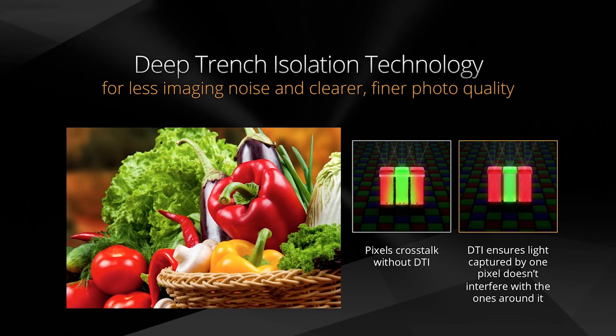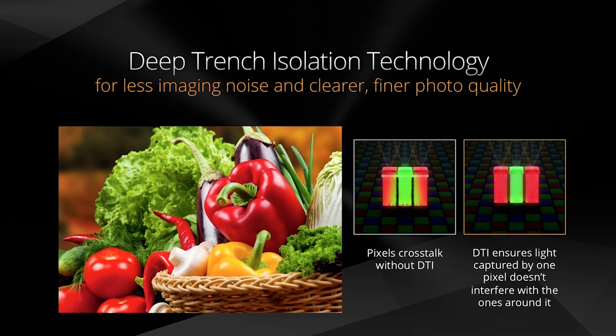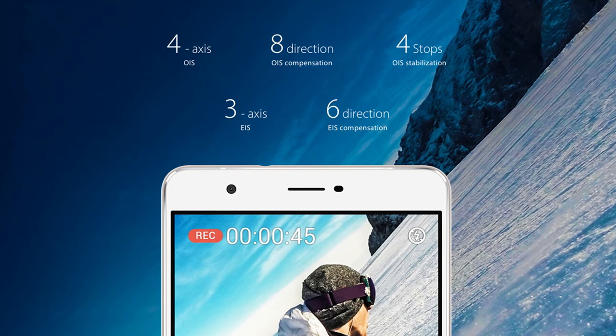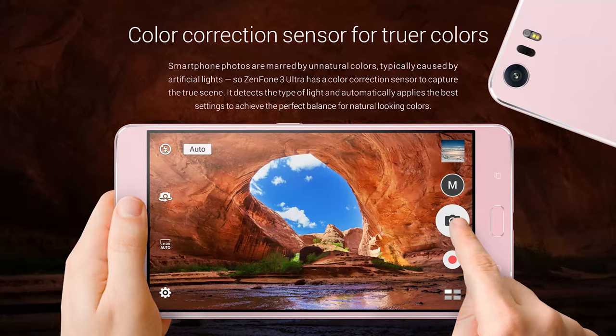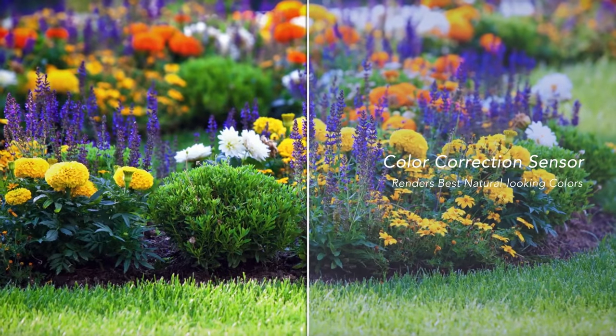For increased clarity, Pixel Master 3.0 uses deep trench isolation technology that creates microscopic barriers between pixels. These barriers prevent light photons from leaking into neighboring pixels, resulting in finer and clearer images. When shooting, a three-axis electronic image stabilizer keeps your handheld videos rock-steady. Photos taken on the Zenfone 3 Ultra have colors that look better than ever, thanks to a color correction sensor on the rear dual LED flash that intelligently detects light and automatically sets the best white balance for natural colors without unwanted tints.